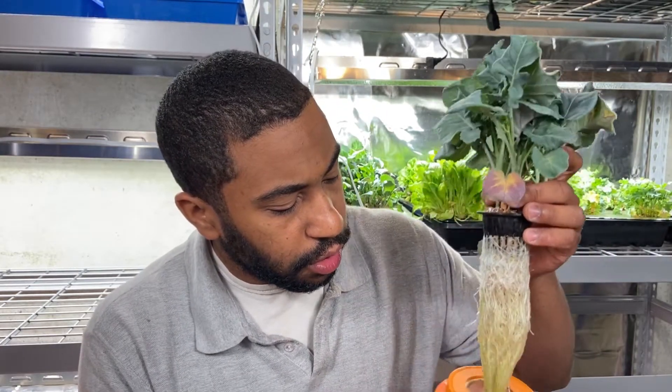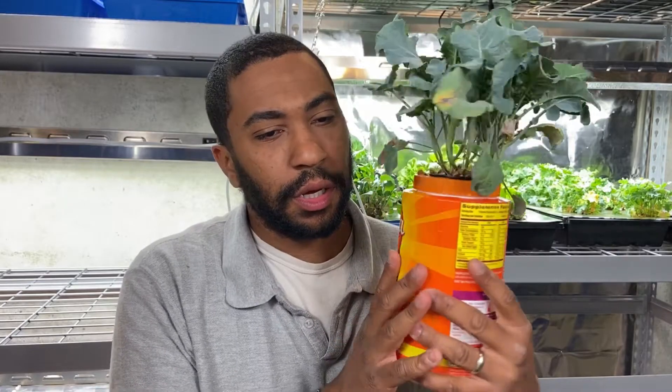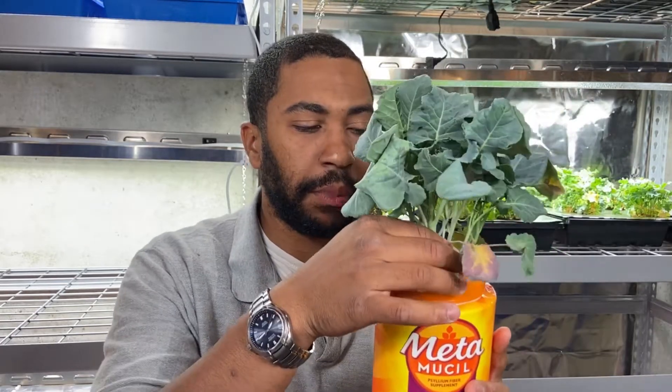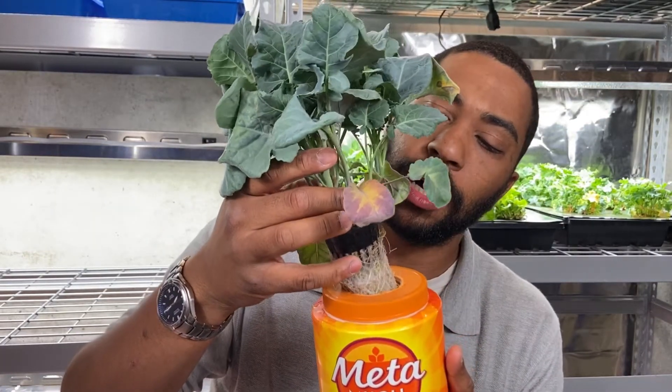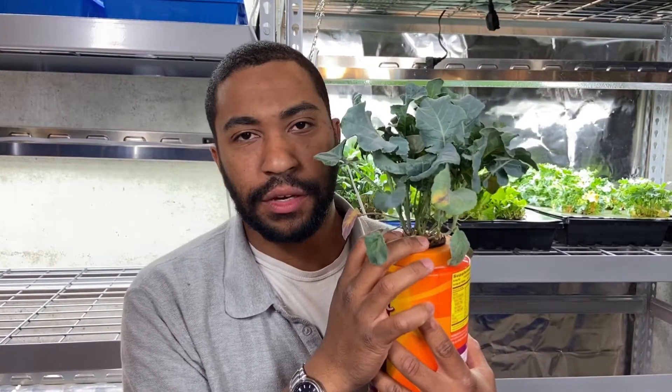This is just a Metamucil container with a plastic top. I cut a two-inch hole with my little hole saw right there. This thing fits in there nice and easy. Real simple, real easy to do — basic setup. I highly recommend this if you want to try it yourself. I wouldn't recommend buying any sort of net pots DIY because these are just such a good value. They're reusable hundreds of times. The rock wool is just a great value and it's a perfect grow medium for your seeds and plants. Getting into hydroponics is easy if you have the right tools, so invest in the right tools and use your own containers to save a little bit extra.